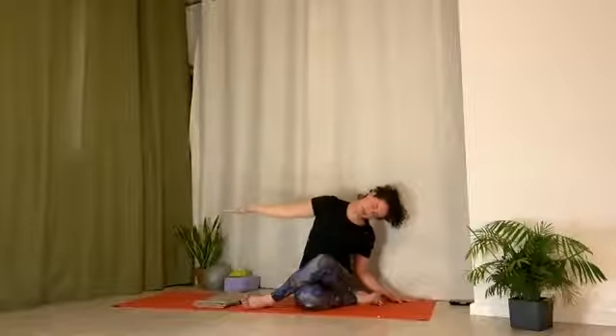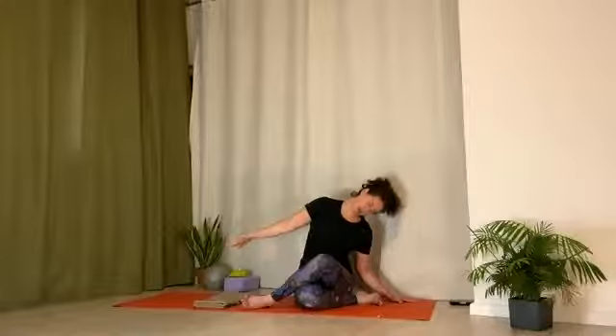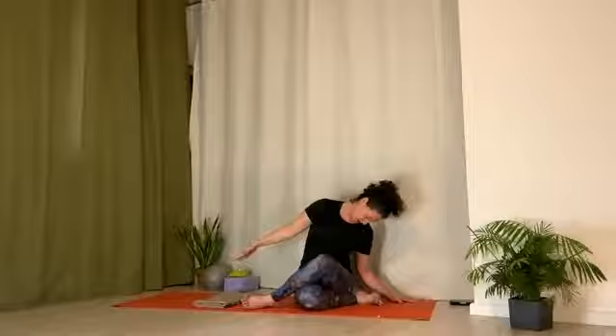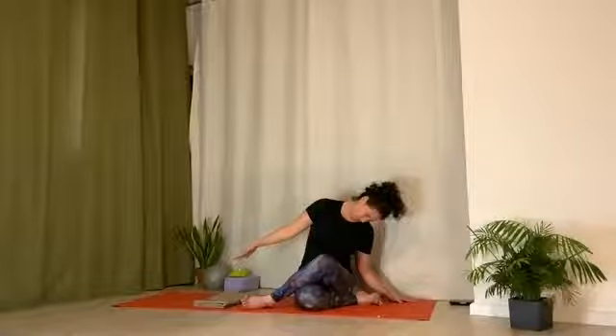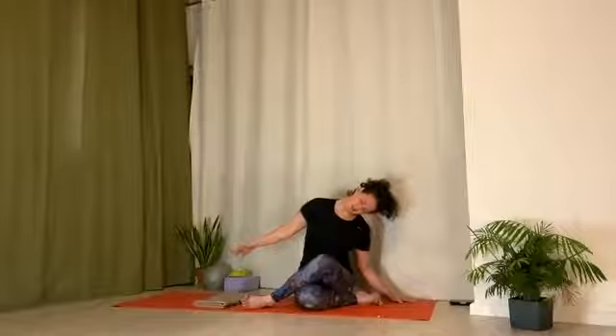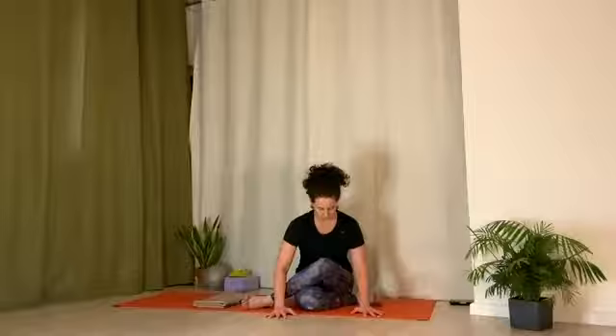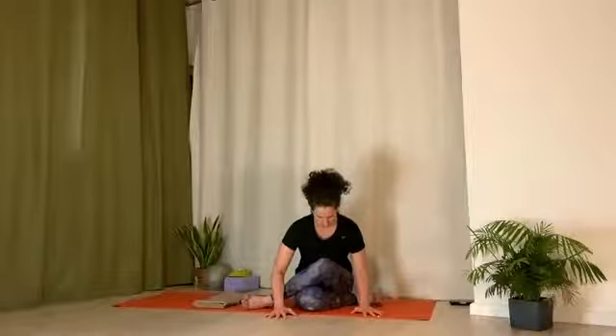Inhale, bring arm out into neck release. Reach hand away from shoulder. Just feel the gentle release through side of the neck. You can also turn and look down if you need a different kind of release through the neck, depending on where you carry the tension. Inhale, use your hand to pull torso up. Pick head up with hand. Bring hands in front of the shins on the ground. Inhale, lengthen spine. Exhale, neck is in line with spine. No forcing. Just allow yourself to feel the soft opening into the pose. And then move your breath into mid-back, low-back. Inhale, slowly come up.